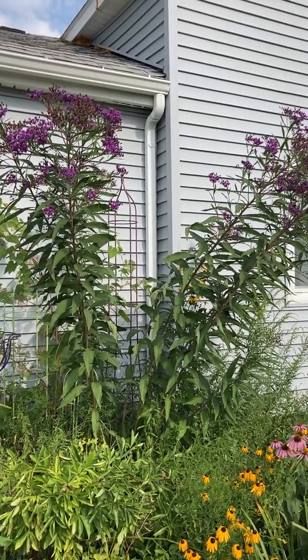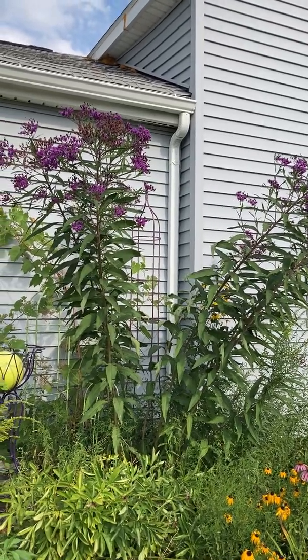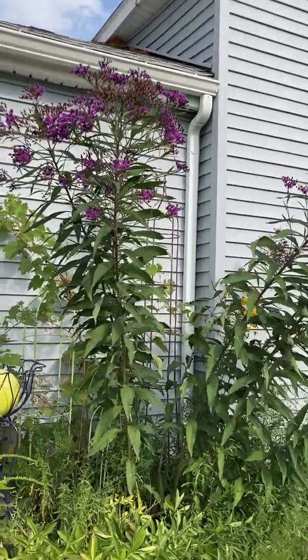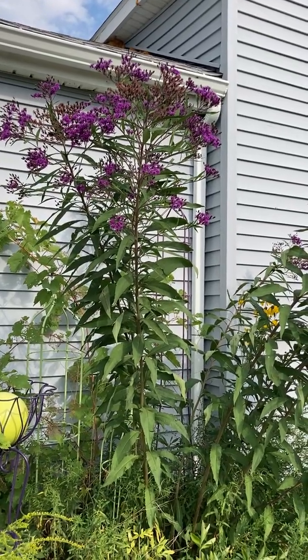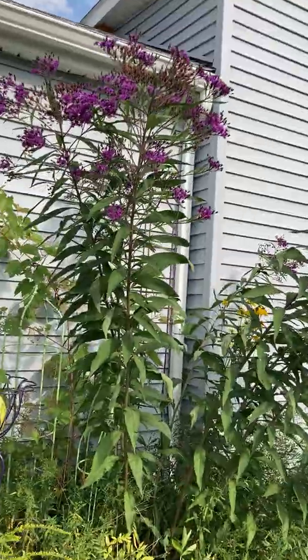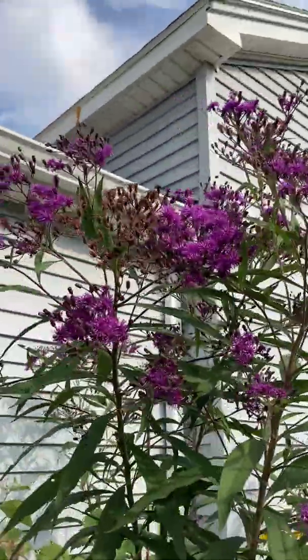I thought this was one called New York ironweed, but I don't think it is. I've got some other ironweed in the back that I bought as New York ironweed, and this is different. It's been blooming for about a week now, and you can see some of the flowers are already done.